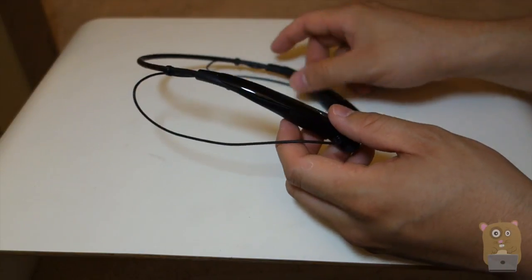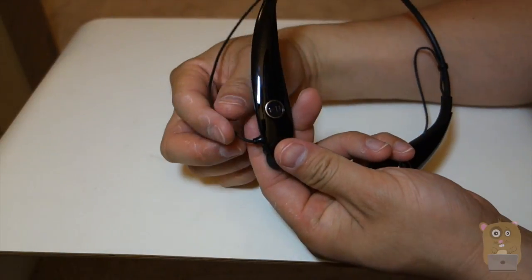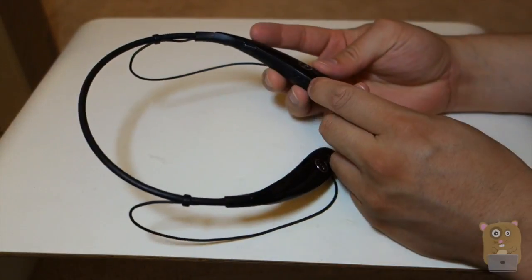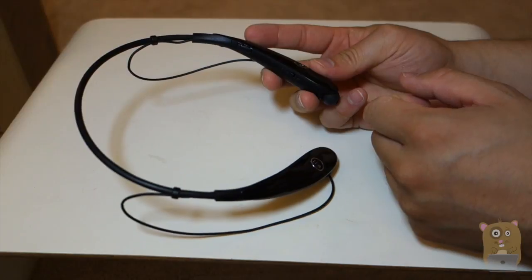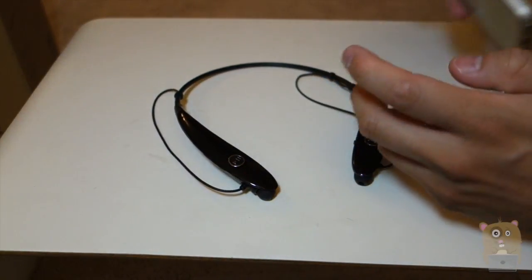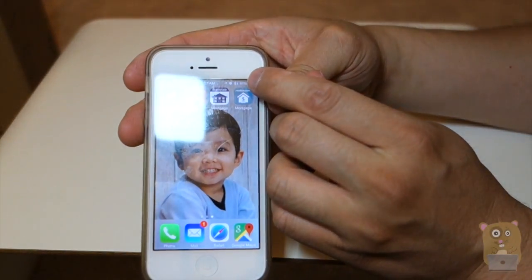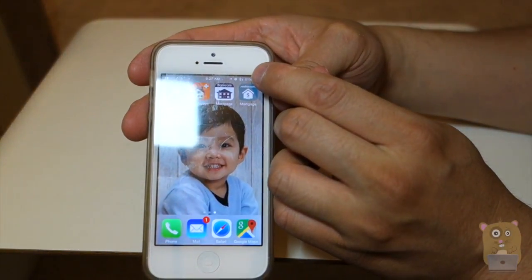You can adjust the cord length so that when you turn your head left and right, it won't yank the earbuds out of your ears. Once you power it on, you hear voice prompts notifying you when the unit is powering on and when it's pairing. Because it's Bluetooth 4.0, you can see the battery level right on the Bluetooth symbol on your smartphone.